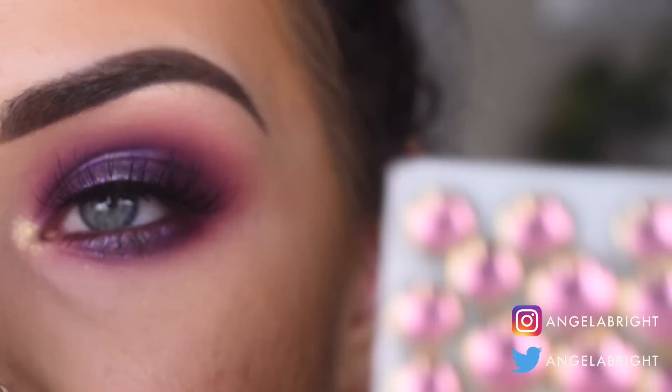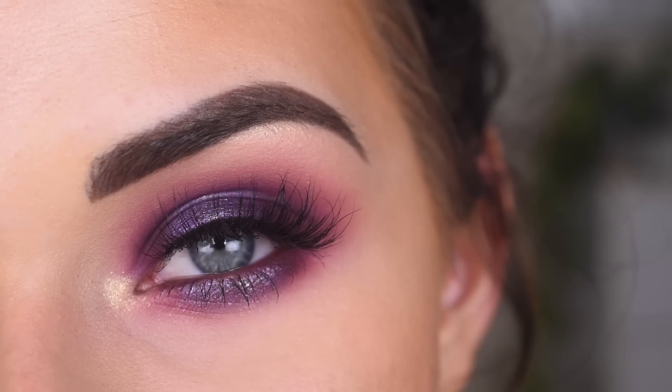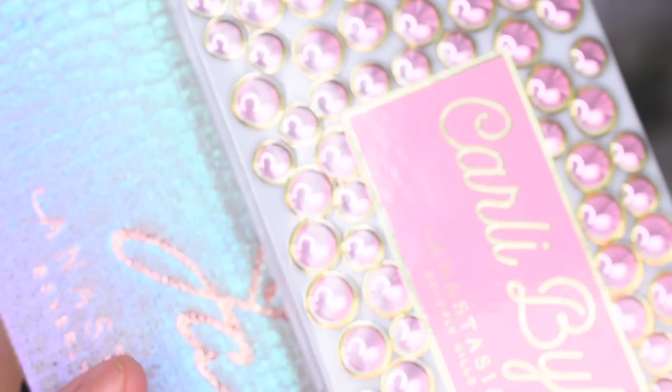Hey guys, so today I created this look using both the Anastasia Jackie Aina and the Carly Bible palette. So if you want to see how I got this look, go ahead and keep on watching. I am excited for today. We're playing with both the Jackie Aina and the Carly Bible Anastasia palettes.